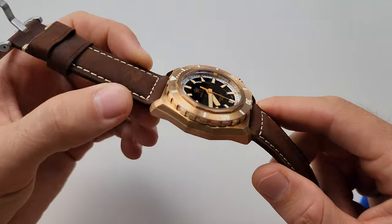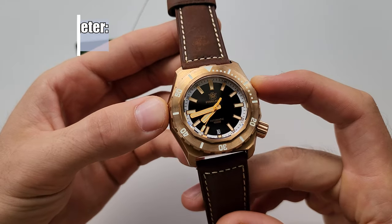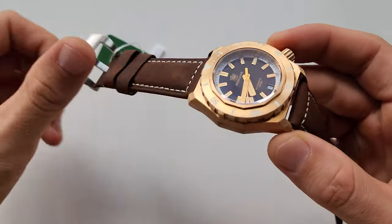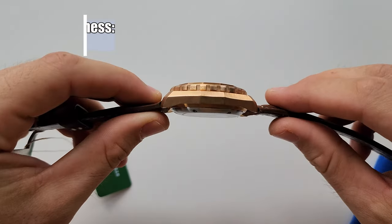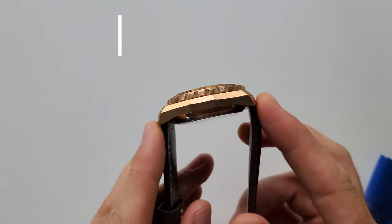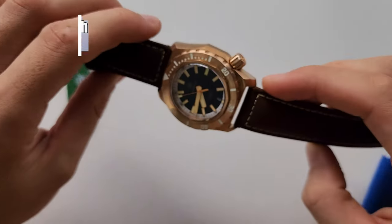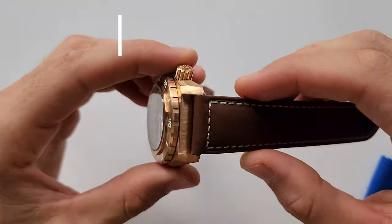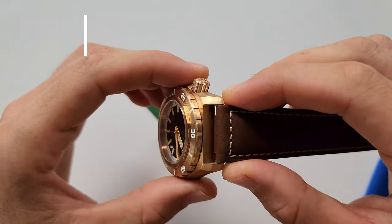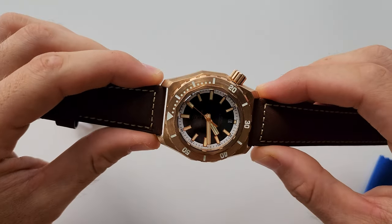Let's go straight to the specs of this model. The case diameter is only 41.5 mm without the crown. The case thickness is 15 mm, so it's a little bit chunky watch. The case length is 50 mm only. And the lug size or the strap size is 24 mm — bigger than usual SteelDive watches.